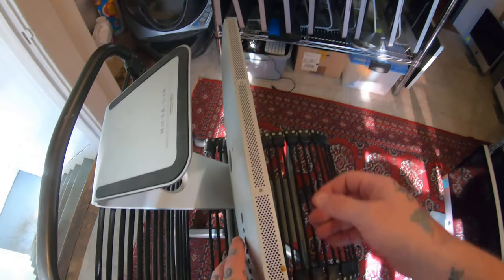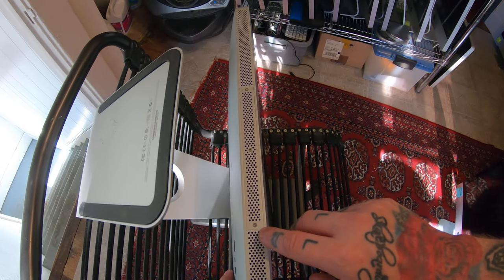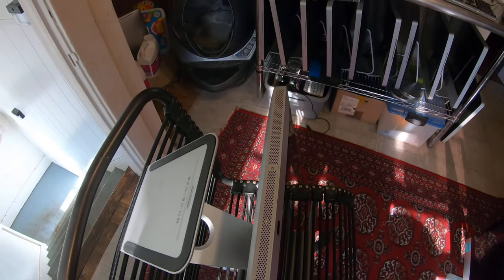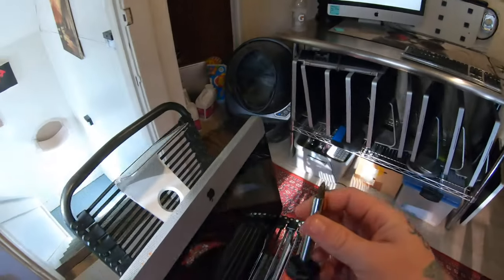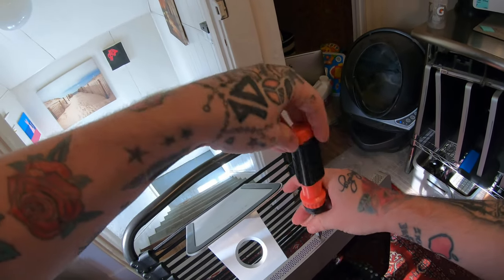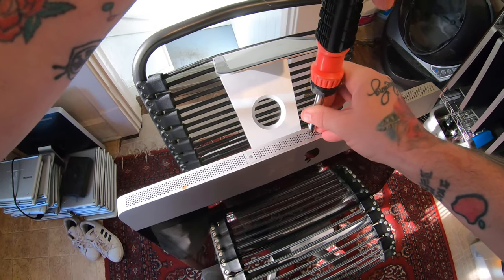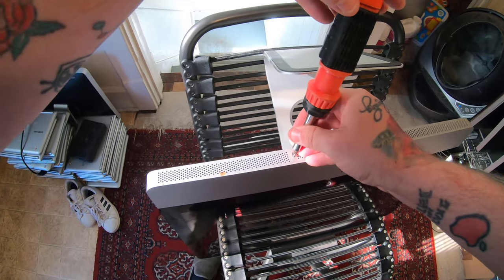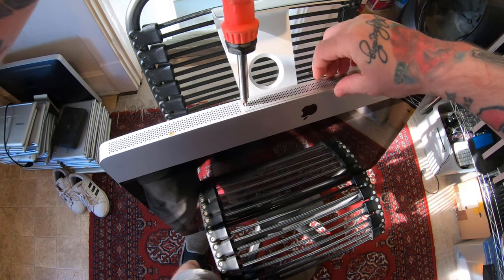Basically what we're trying to do is get underneath here. There are these three screws and we're going to release this plate and get to the RAM. All we have to do is take out a RAM card. This one takes a Phillips screwdriver — get your Phillips screwdriver and release the three screws. The screws are not going to come out; they're just going to spin, so you just have to release them.